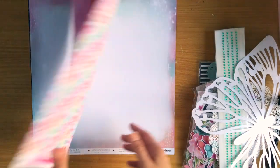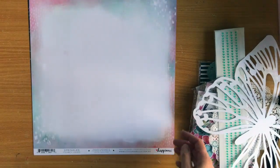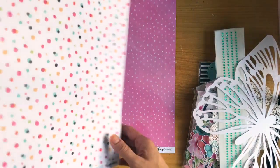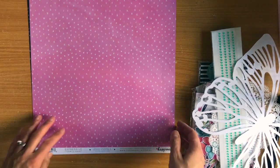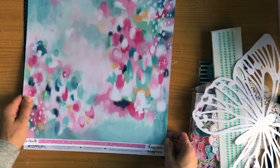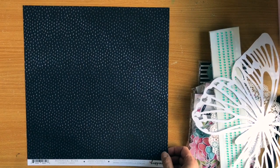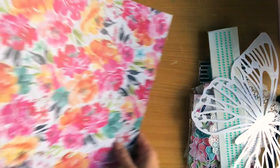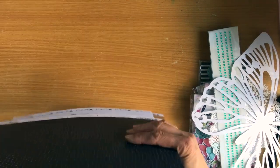This one is called Meadow - please excuse my children in the background. This one is called Sprinkles - would make a beautiful birthday layout. This one is called Expressive and look how gorgeous that is - that's begging to be a background. This one is called Botanical Bliss.